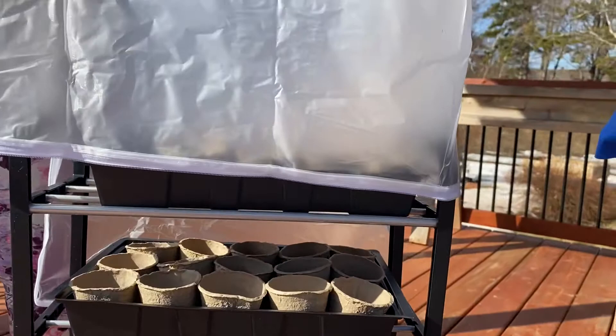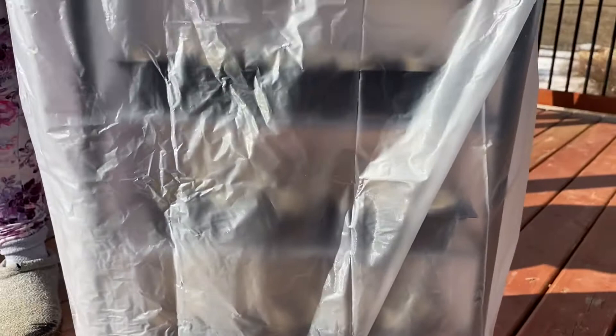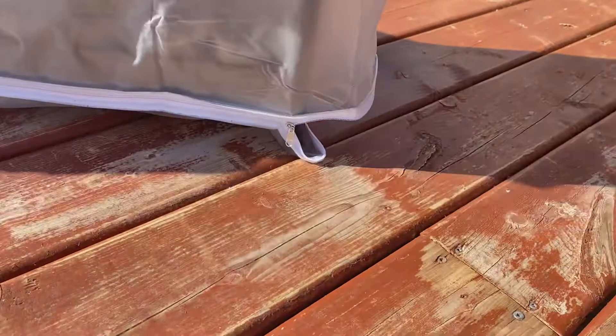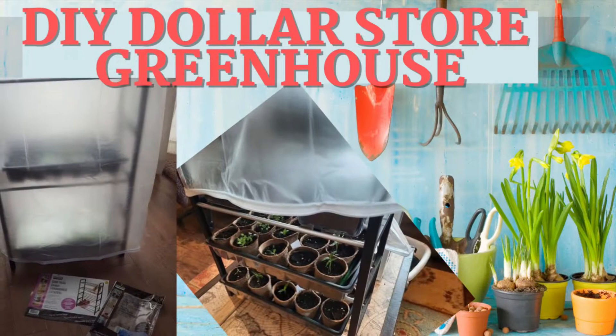Then we're going to take the garment bag and pop it over the shoe rack — and it was like these were made for each other, a match made in heaven. This garment bag fits perfectly over the shoe rack and the little seed trays, and it will even zip closed. So it will act perfectly as your little greenhouse to start your seedlings for this year's summer garden. It does a little pirouette so you can see it all together. For the top shelf, you can probably take the seed tray off once your plants start to get a little taller. And there you have it — your DIY dollar store greenhouse hack.